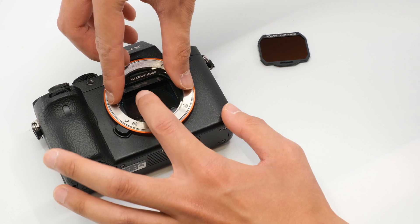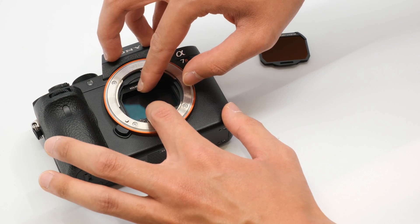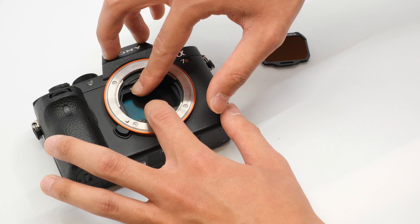Hold the sides of the magmount plate and insert it bottom first into the inner mount of the camera. Hold it down for a few seconds so the magmount plate can fully adhere to the camera.